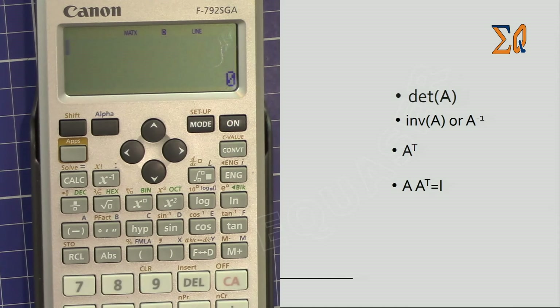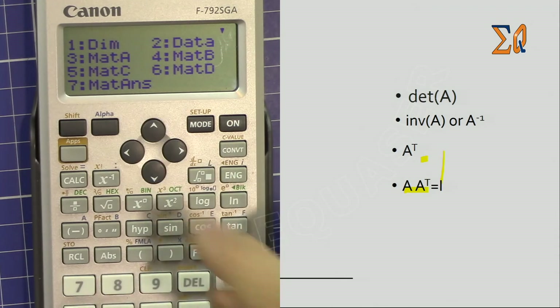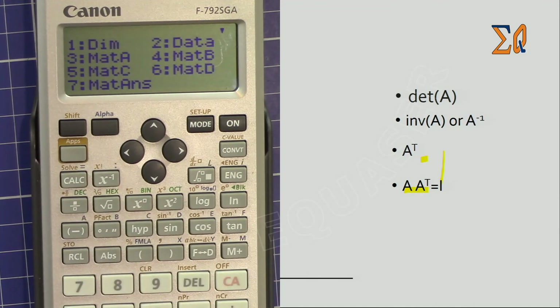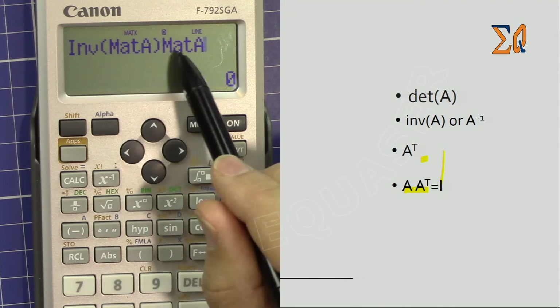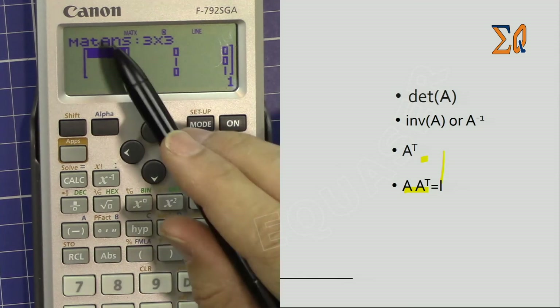We know that the inverse of a matrix times that matrix gives the identity matrix. Let's test that. Press Apps, go to inverse — number 5 — and bring Matrix A, which is number 3. That is the inverse of A. Then multiply by Matrix A — Apps, number 3. Inverse of Matrix A times Matrix A gives you the identity matrix, which is the diagonal matrix you see on screen.